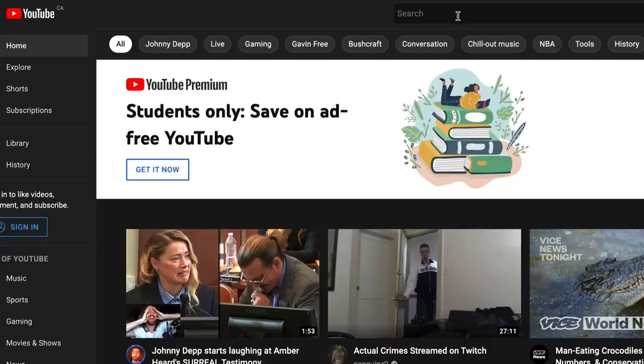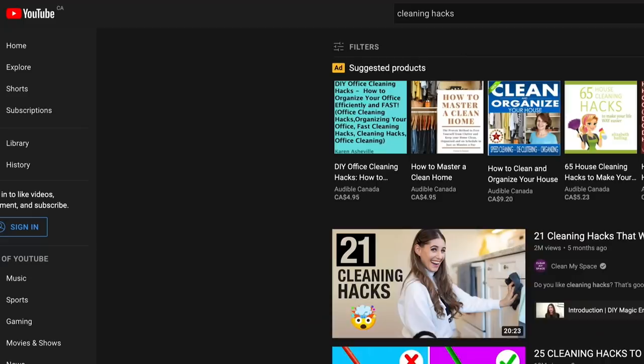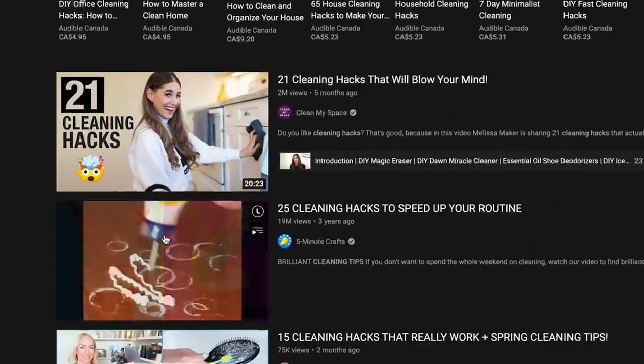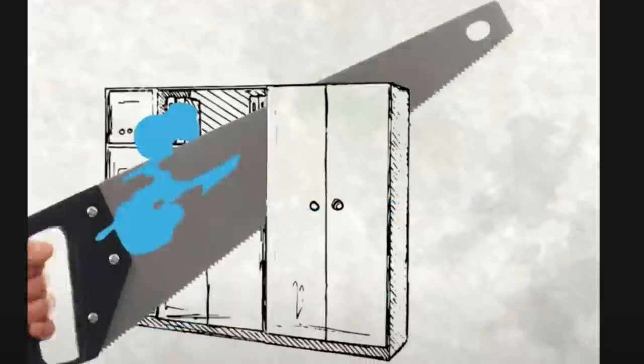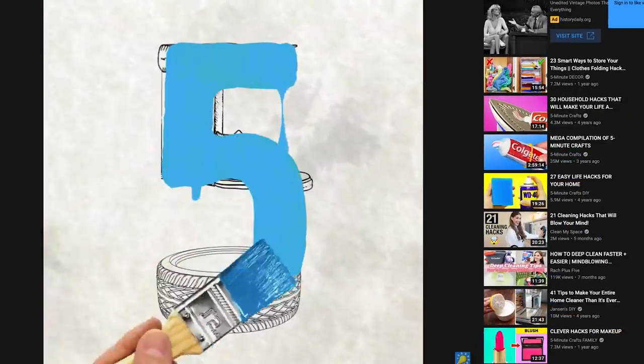The second part of this video: we went onto the YouTube search function and typed in 'cleaning hacks.' The second most popular video that popped up — after a Clean My Space video, which is actually hacks that work — was a video made by 5-Minute Crafts called '25 Cleaning Hacks to Speed Up Your Routine.' It's got almost 19 million views and 100,000 likes. You can no longer see the dislikes, but I'm curious about that number. This is the first time I've seen this video and I'm going to do a little reaction — seriously, I've never seen this before.